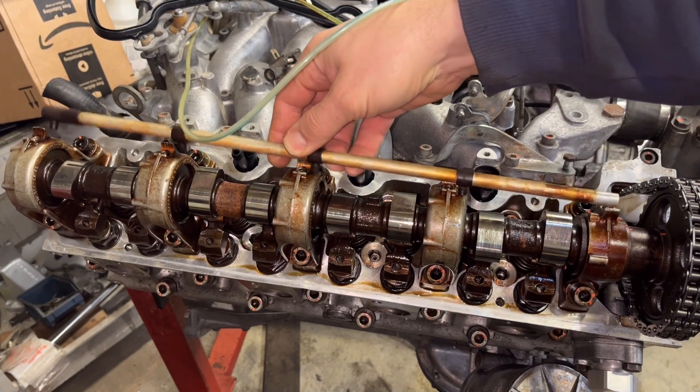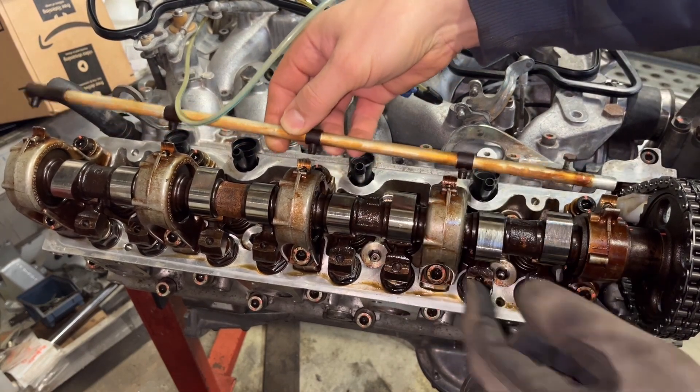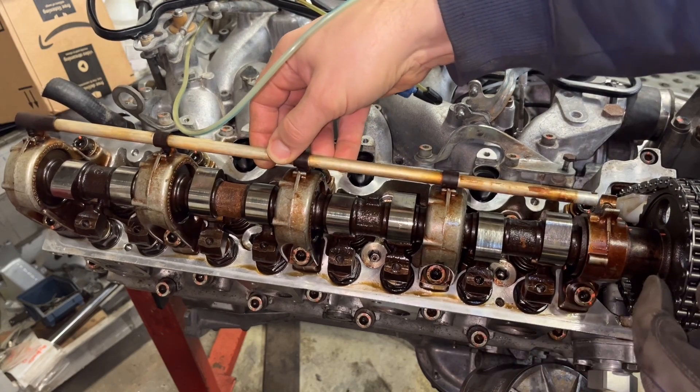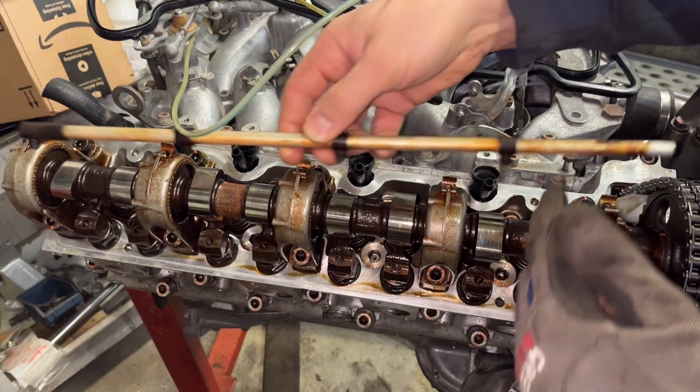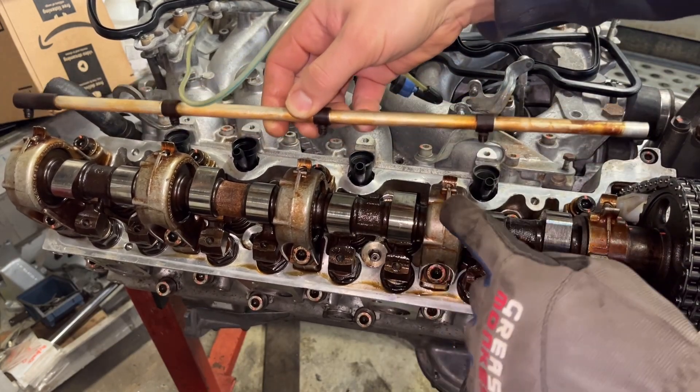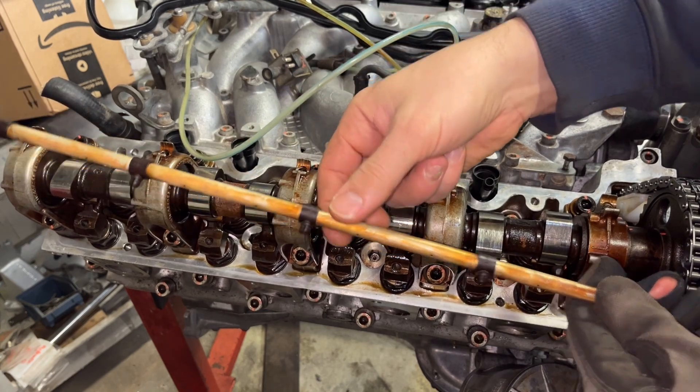Now I'm going to be replacing all these little plastic guys. Thankfully they haven't broken, but they just sit here — these are the camshaft oilers. Oil feeds up through one of these and then travels along feeding all the camshaft journals. Just get a cheap kit, take it apart, and we'll put some new ones on.